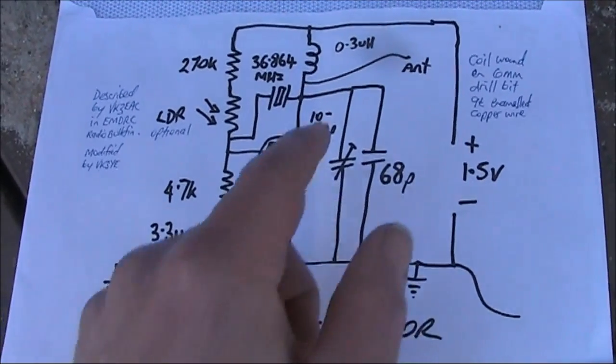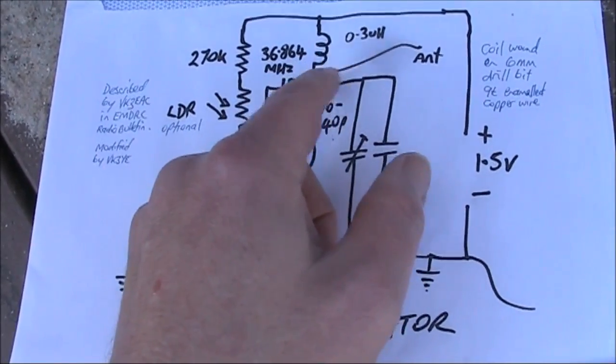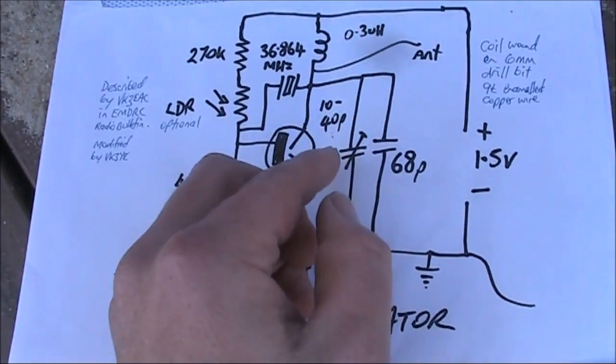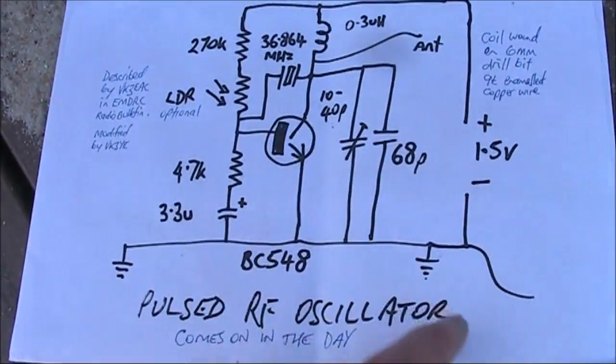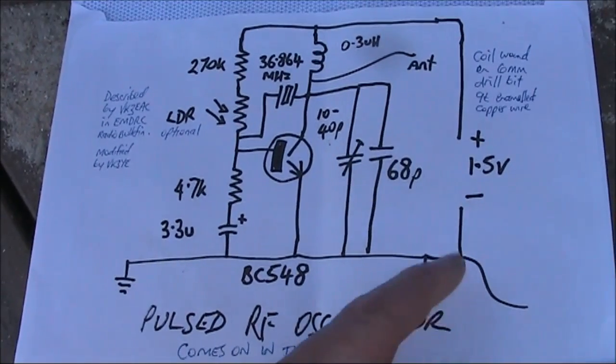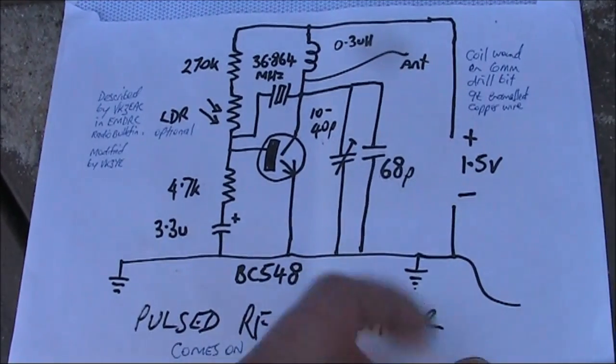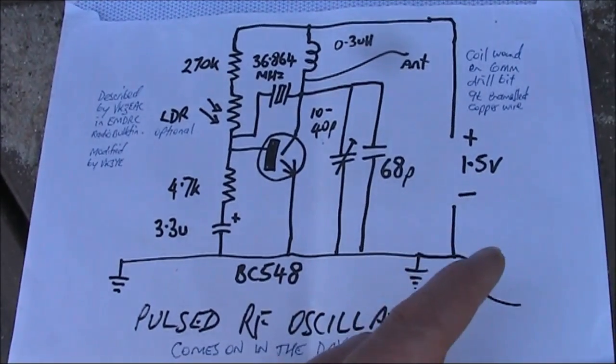Interaction was also noticed with the position of the antenna, either tapped along the coil, via a secondary coil, or as here, connected directly to the collector, and also the length of the earth connection. If you're going to make this a really reliable circuit, you'd probably want to add a buffer stage, which could also give a little bit more output power.